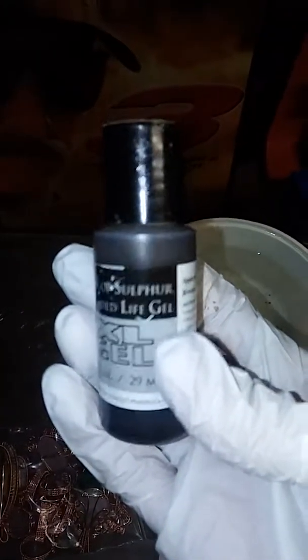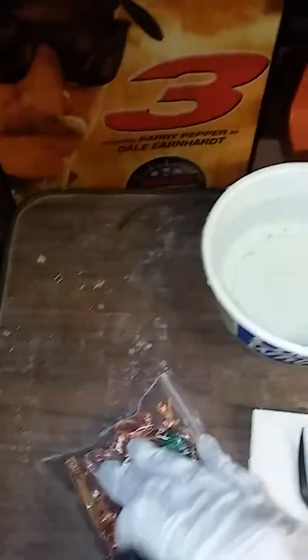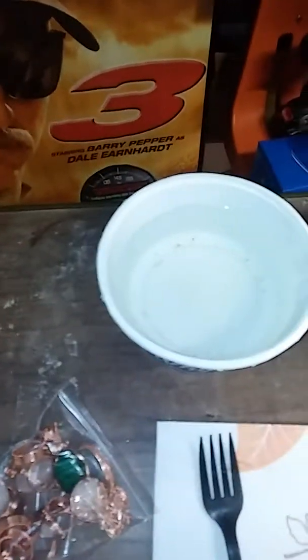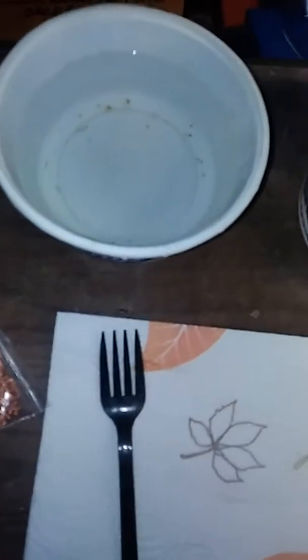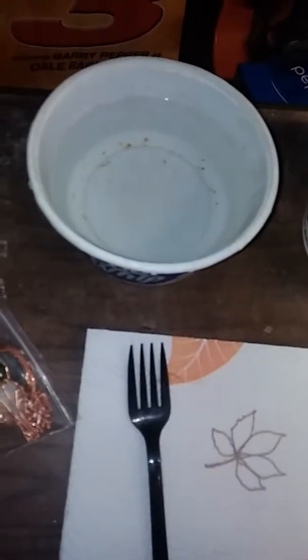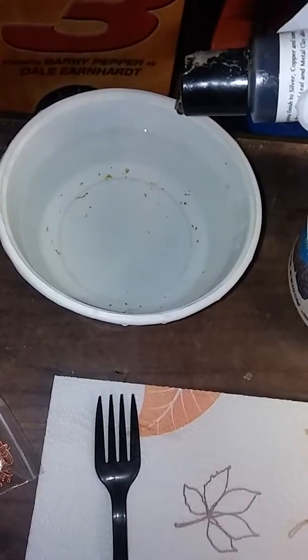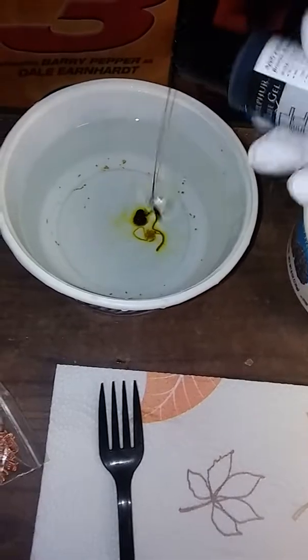The next thing I use is liver of sulfur. You can get this on Amazon. It depends how much copper you're going to oxidize and how much you use. On a small batch I usually just use one drop. On a large — this is kind of a bigger one, so I'm going to use a little bit more than that. Maybe a little more than a drop.